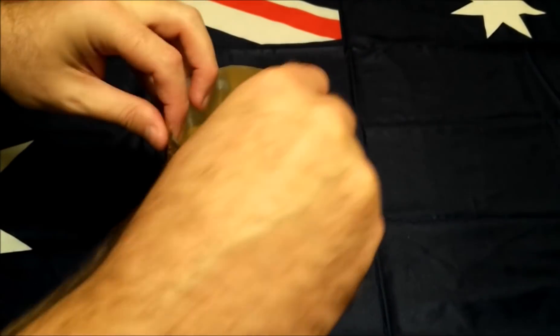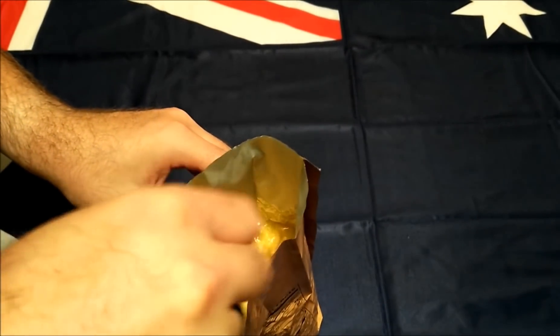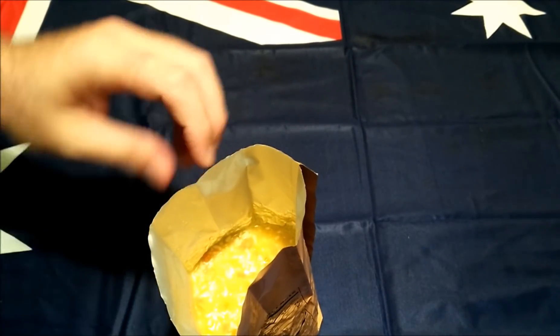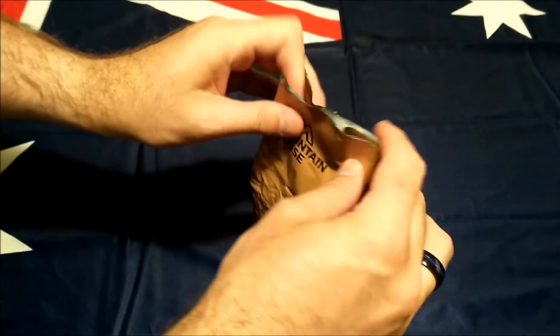Big fan of this freeze-dried stuff. I must say that Mountain House do a great job with their meals — absolutely fantastic. I haven't had a bad one yet, hopefully I haven't just cursed myself by saying that! So there you go, put that over to the side.